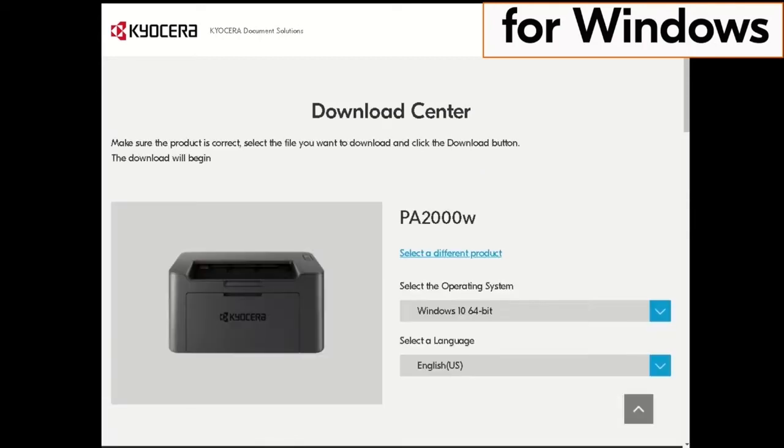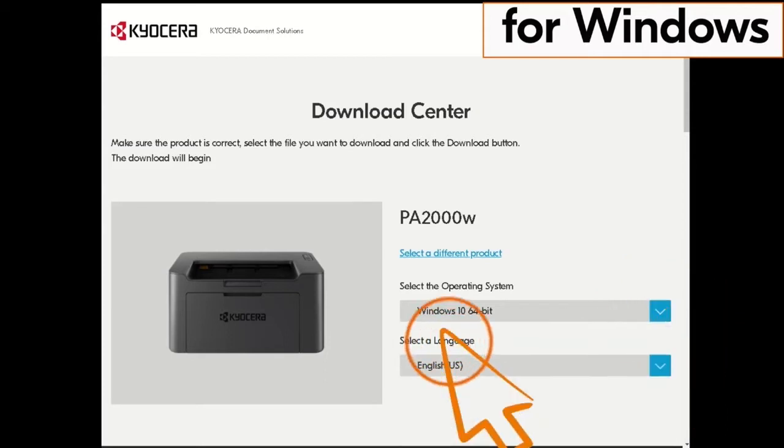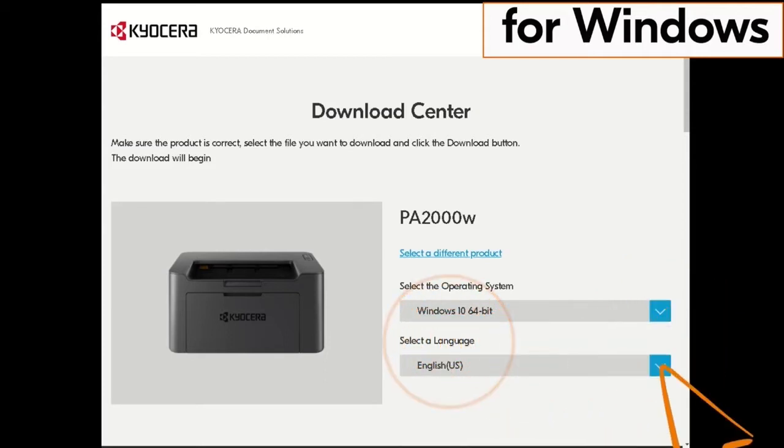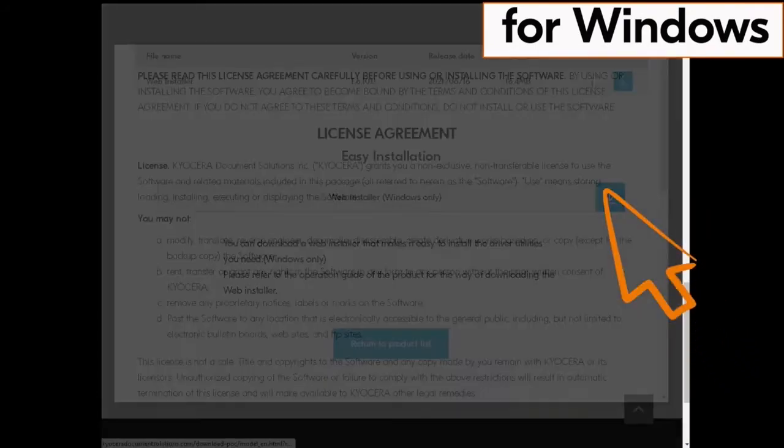Click on the blue arrow beside the operating system listed, then click on the actual operating system — in our example it is Windows 10 64-bit. Use the most recent Windows version available if possible. Next, click on the blue down arrow beside the select a language window, scroll down, and click on the blue down arrow under Easy Installation.